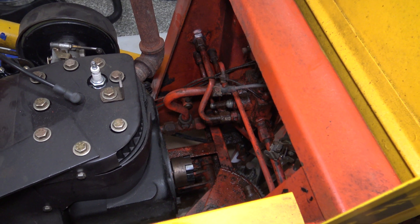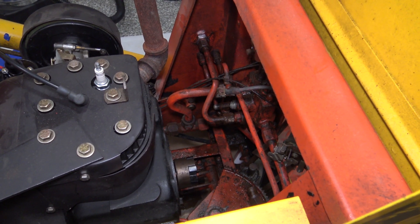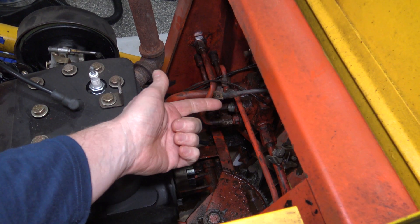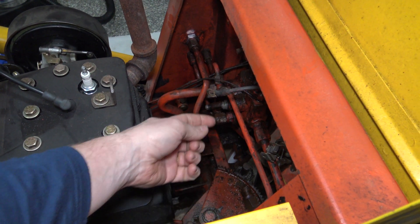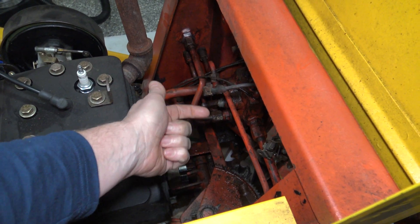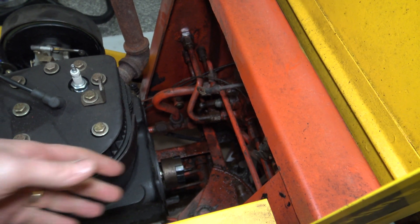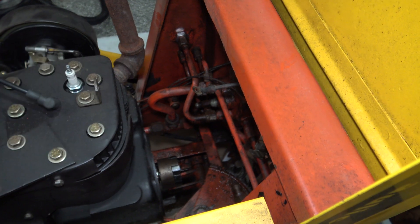I believe you have two options. You could probably unbolt the engine and slide it forward. Or I just removed the battery tray — there are two hydraulic lines that come across right here. I removed those two and the pump easily came out right through the top.